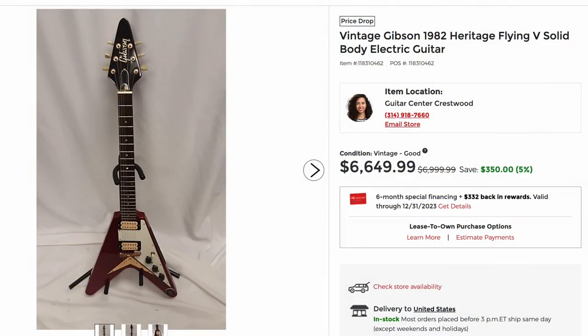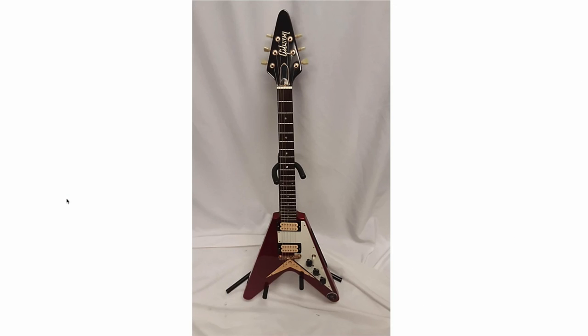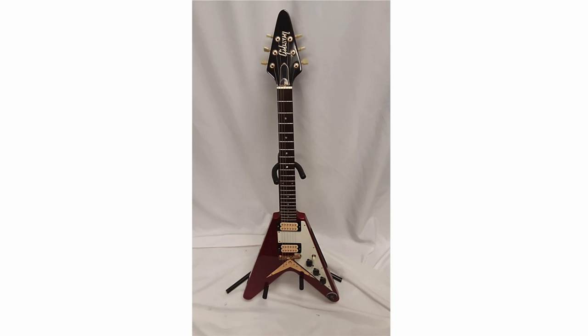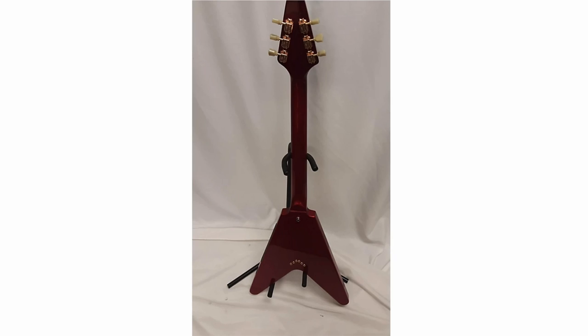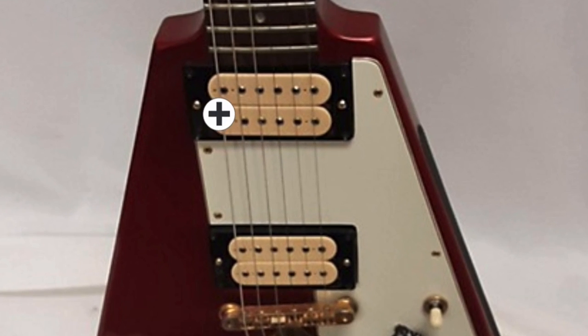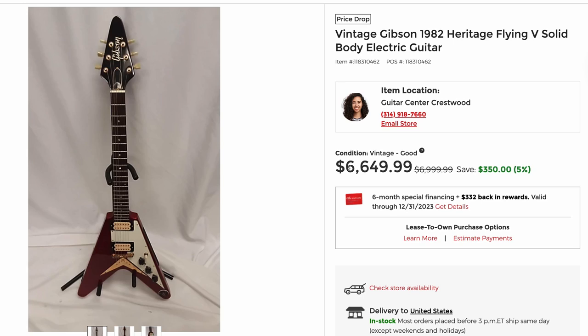Here we've got an '82 Heritage Series Flying V. This is from the initial reissue of these guitars from the 80s. I thought that was natural from the photo because that's what they usually are, but no — that's a pretty rare candy apple red. Wow, that's rocking. No wonder somebody replaced the pickups with DiMarzios. Looks like it's on sale at $665. The problem with Guitar Center online is you never really get much of a description or photos. That could be a deal if you happen to have a set of gold Tim Shaws in your closet to restore that one.